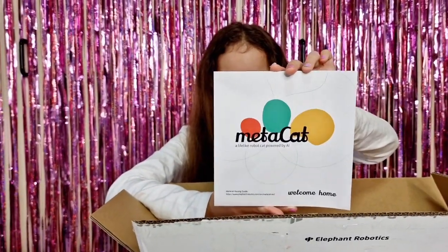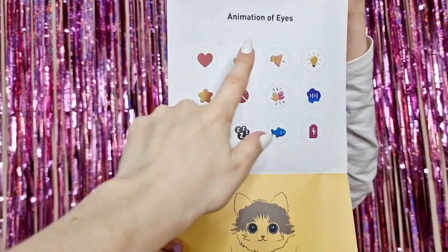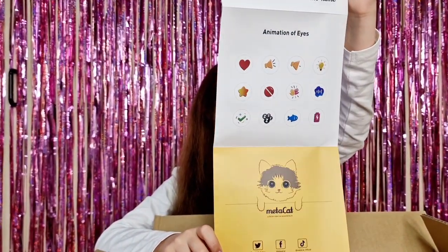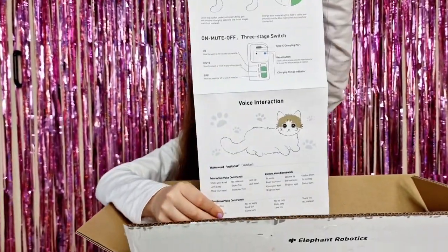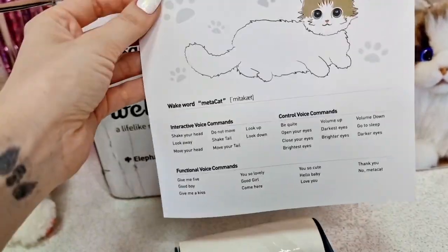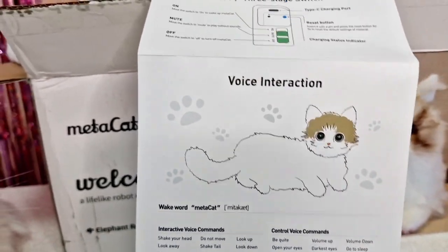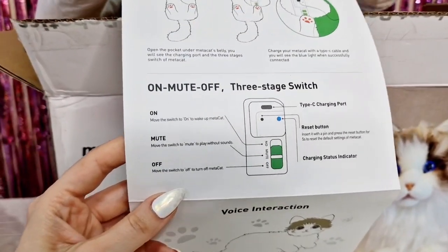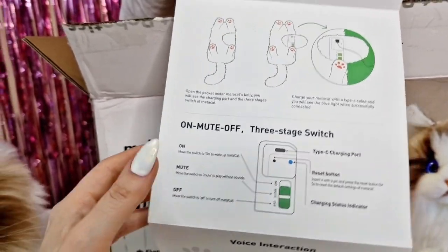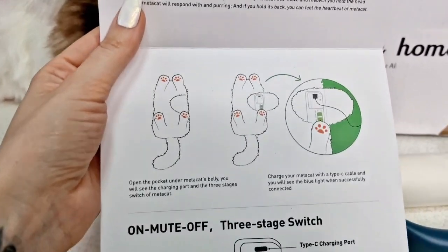We have the instruction booklet. These are the animations of the eyes - we are going to see these signs in the eyes when MetaCat is performing something for us. On the back, it shows voice interaction - how cool! MetaCat has voice commands: you can say 'Hey MetaCat' and then say all these commands. You can choose three different modes: on, mute, and off. There is also a reset button just in case it gets jammed, because electronics can have some errors.